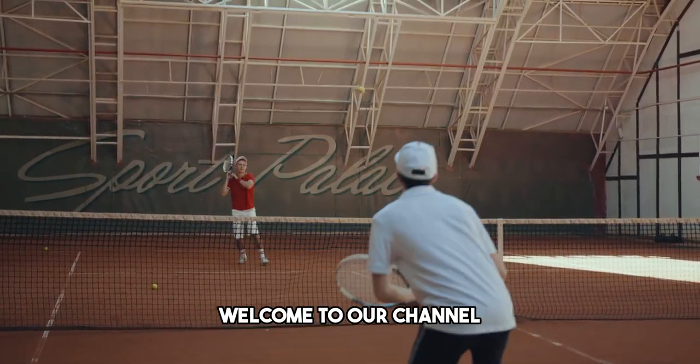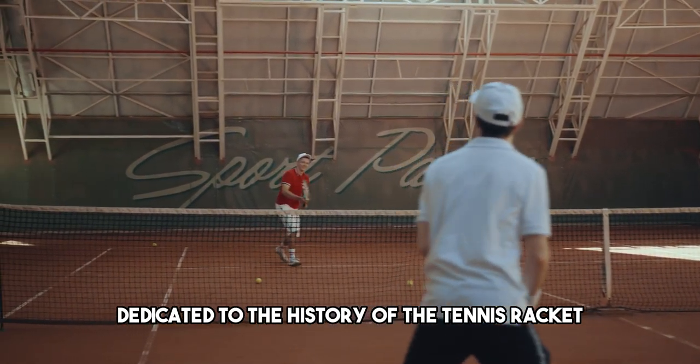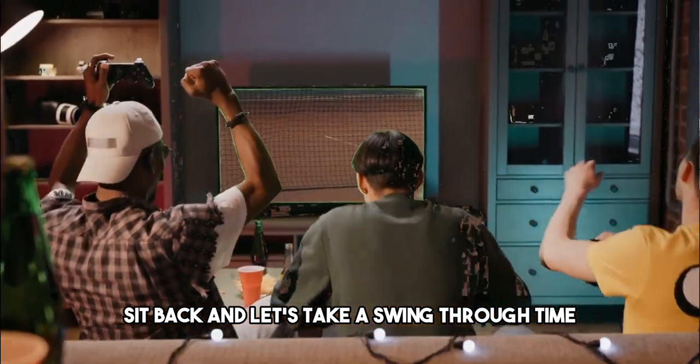Hello, tennis enthusiasts. Welcome to our channel. Today, we're serving up a special episode dedicated to the history of the tennis racket. So grab your favorite racket, sit back, and let's take a swing through time.